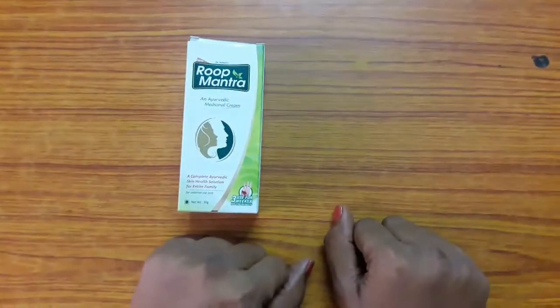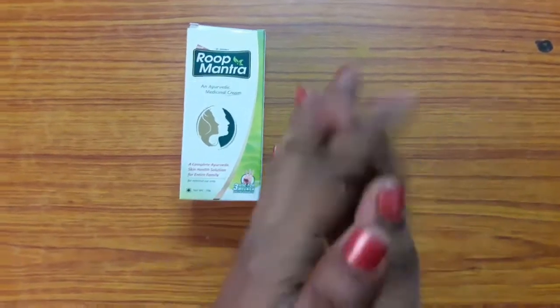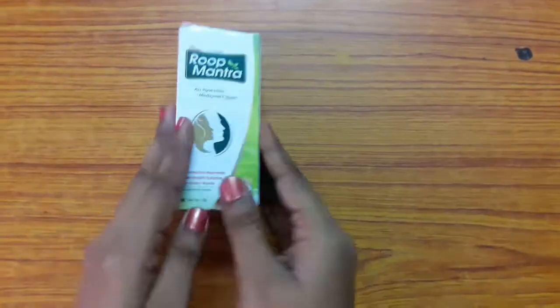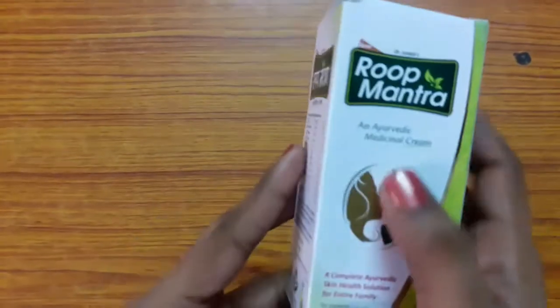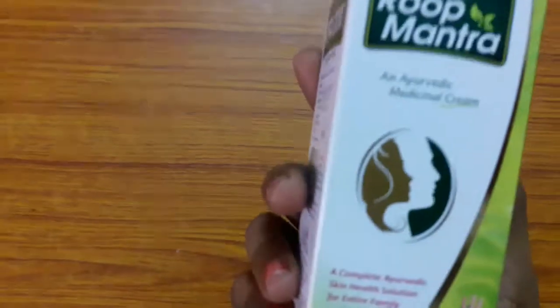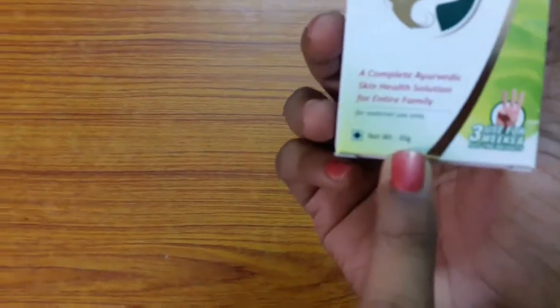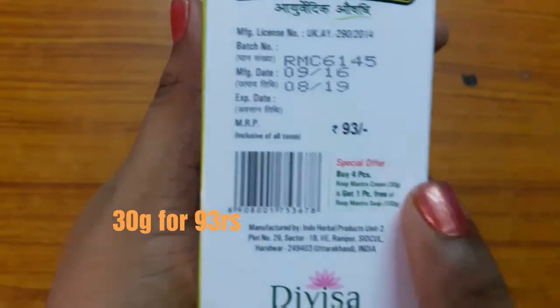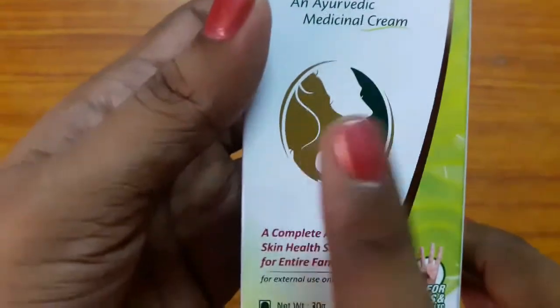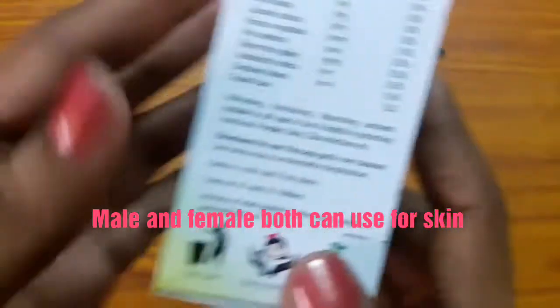Hi friends, welcome back to my channel. I'm Manisha and today I'm going to show you the best face cream — Rook Mantra face cream. As we already know, Keish King brand is an Ayurvedic brand and this cream is also made by Keish King. I have taken 30 grams, which costs 93 rupees — a very affordable product and a complete Ayurvedic skin health solution for the entire family. Both male and female can use this product.